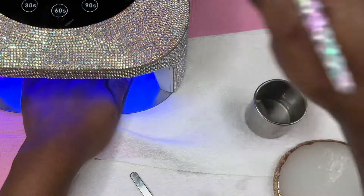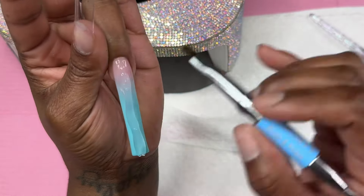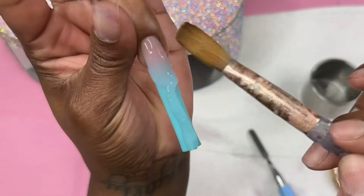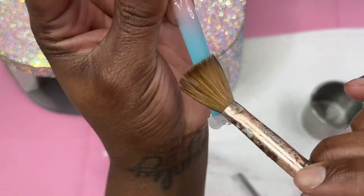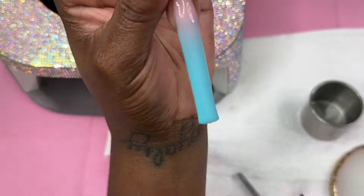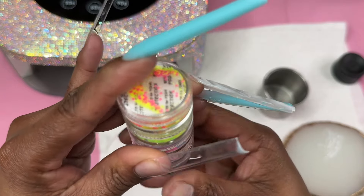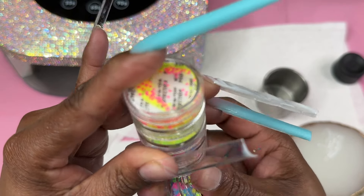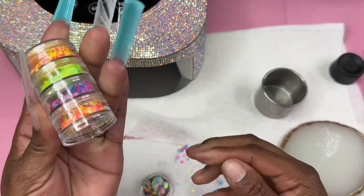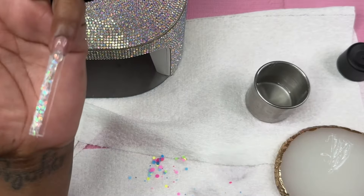The clear and nude poly gels I'm using are from McCart, bought separately off Amazon. Either way it's cheaper than buying acrylic powder from a brand. The kit did come with a clear poly gel, but in my last video I compared McCart's clear to the one that came in the kit and realized the McCart clear was noticeably more clear, so I opted to use that one instead. I also purchased a set of glitters from Shein.